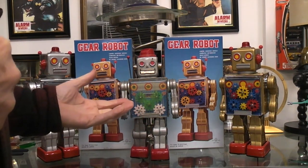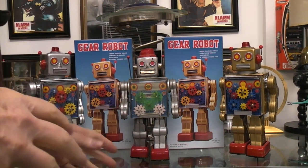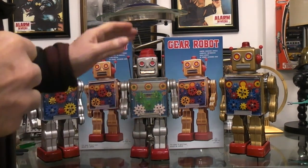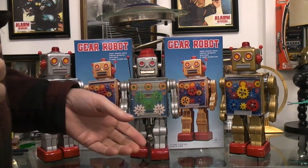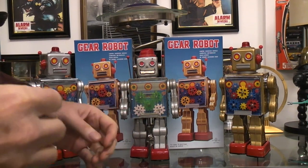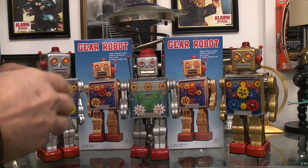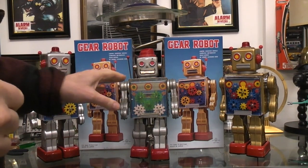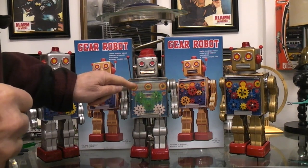When I was a kid it was really hard to find batteries — we didn't have any money. All the robots I ever got as a kid came from my grandparents and aunts and uncles. Finding batteries around their house after Christmas Day was near impossible, but if I could find one I could still run my gear robot.